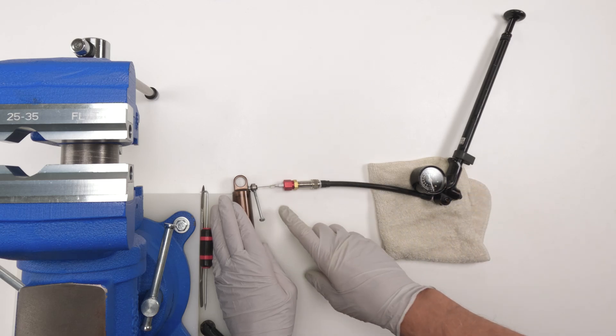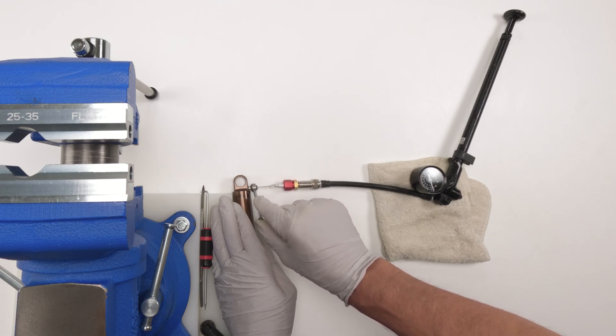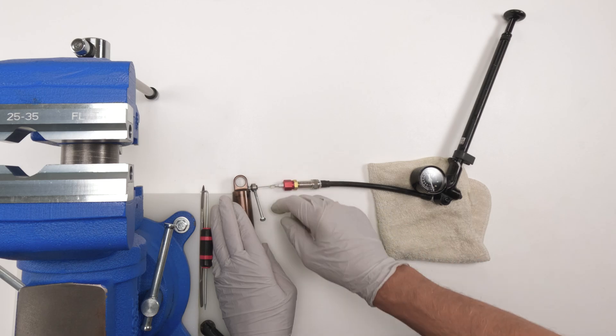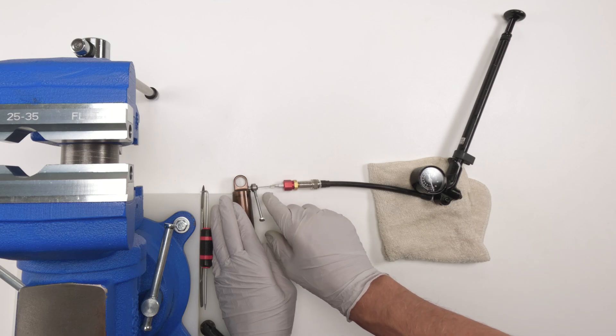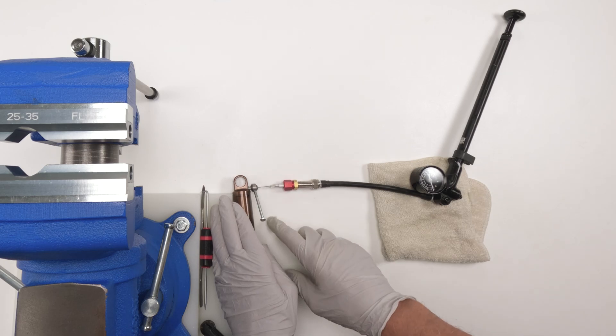Sometimes what happens — and the epoxy will help here — when you screw this back down and tighten it up, sometimes this will completely separate from the hub, especially with the plastic ones. I've seen that happen multiple times. Again, these things are weak — this is a crappy solution. I wish Fox didn't do it this way, but it is what it is.